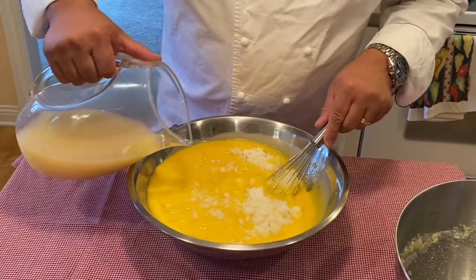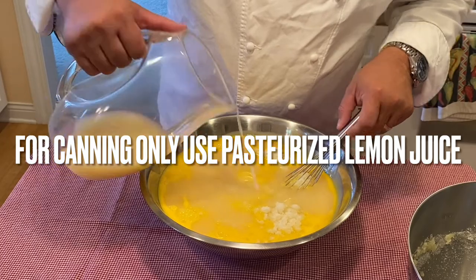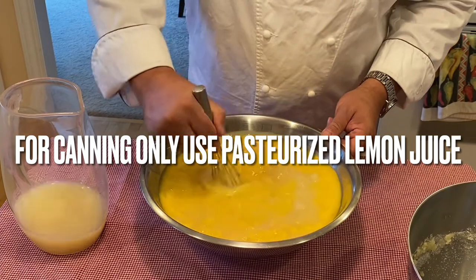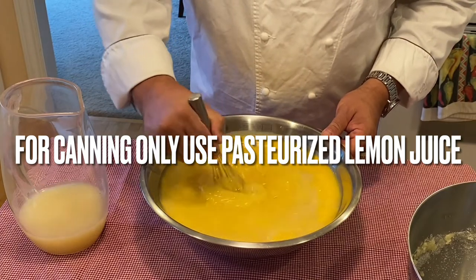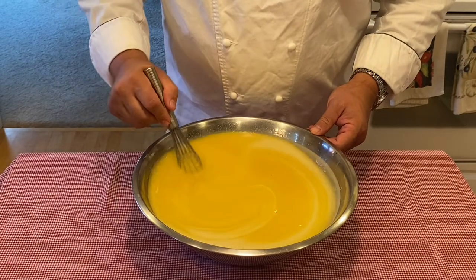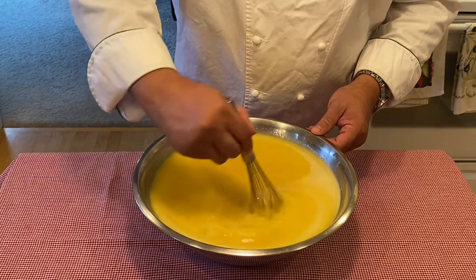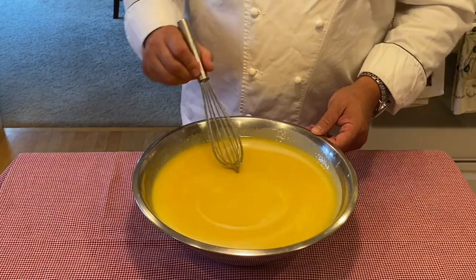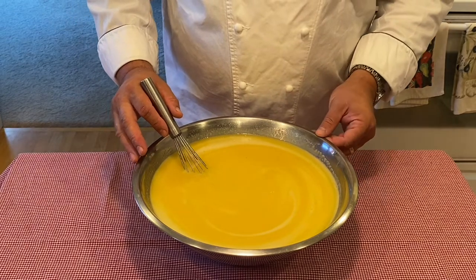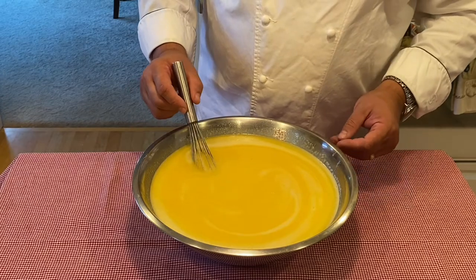Now we will add our lemon juice. Now that the lemon juice is fully incorporated and the sugar is dissolved, we are now going to take this to either the stove top to cook it over a water bath, or feel free to pour this into the top part of a double boiler.